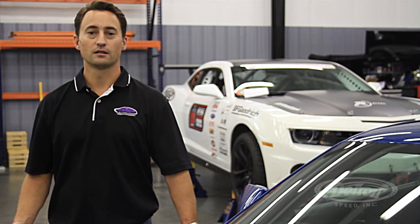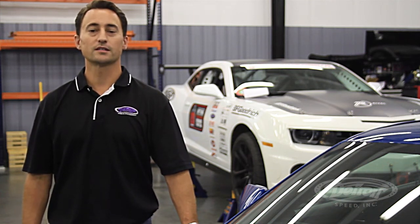We hope you enjoyed our 5th Gen Camaro Test Car Tech Series video. If you have any questions, call us at 704-662-3272, or visit us on the web at www.DetroitSpeed.com.